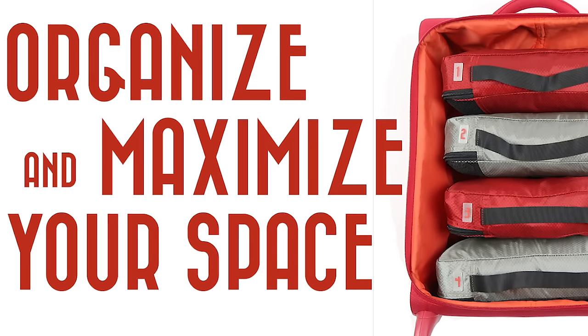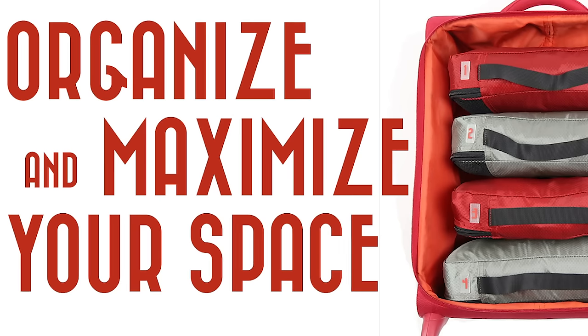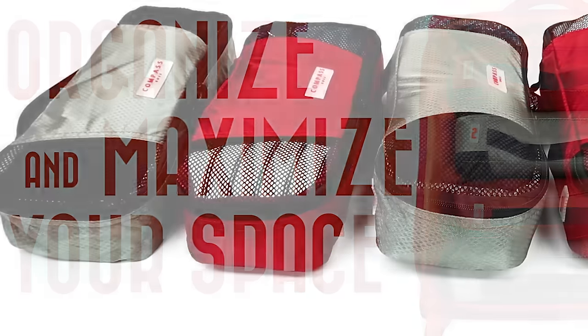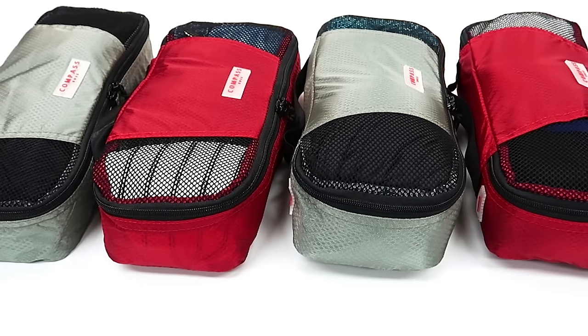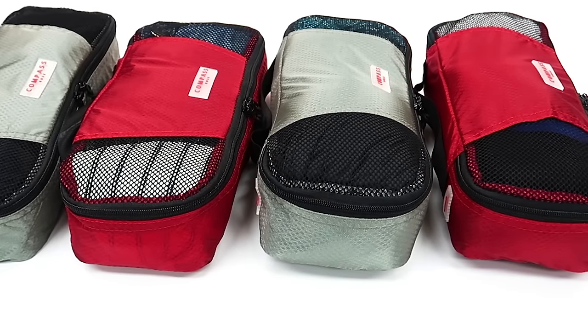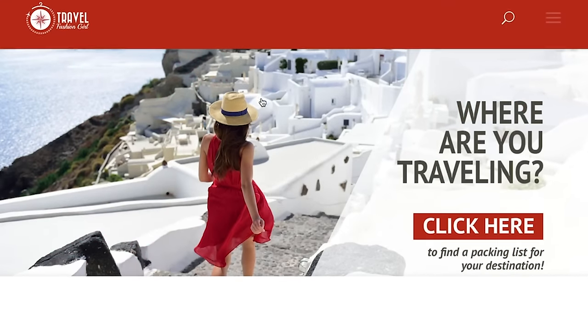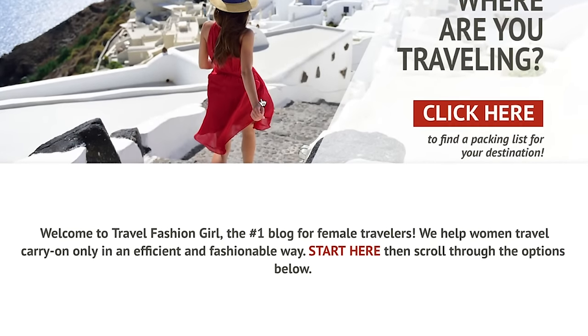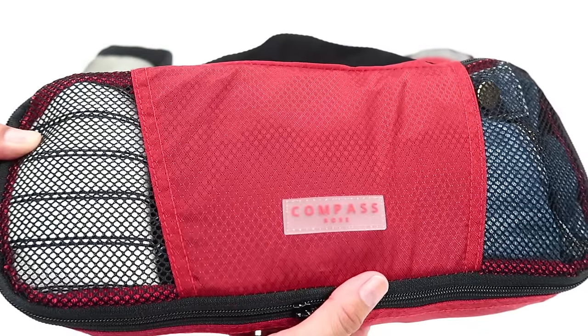This has been Alex with Travel Fashion Girl. I hope you've enjoyed this packing tutorial. Remember, take the packing principles from this video — not necessarily the exact clothing. These are the things I like to wear, so make sure you accommodate them to meet your needs and your own style preferences. Please head over to TravelFashionGirl.com, check out our packing lists and also check out our new product line, Compass Rose.